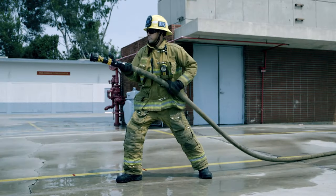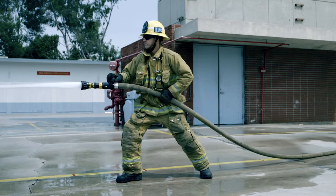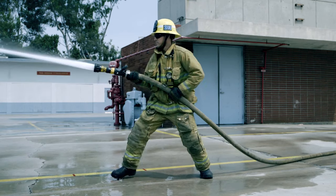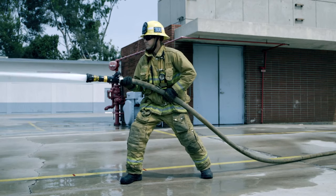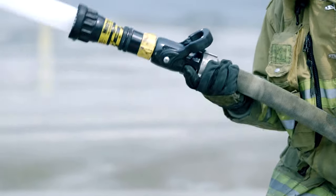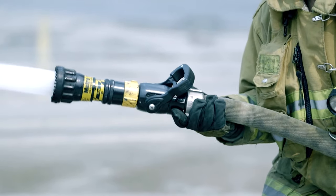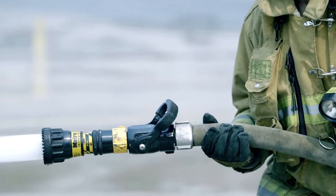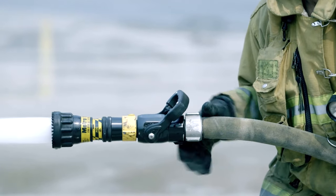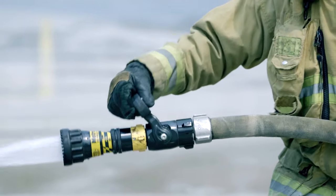Standing Method: Grab the hose approximately one arm's length from the front of the nozzle. Press and secure the hose into your hip crease with the back of your hand. This will allow you to operate the nozzle with ample spacing and allow you to use your core muscles to stabilize the hose line and absorb the nozzle reaction. If necessary, lean into the line to initially counter the nozzle reaction, then find your sweet spot to operate the hose line efficiently.